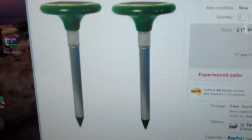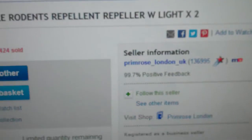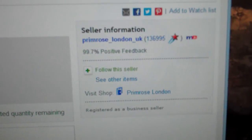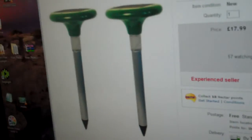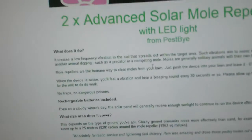Hello. I'm going to talk about these things that I purchased from this seller: Primrose London UK. Look at all that feedback — 99.7% positive. Are they as described? Well, no.